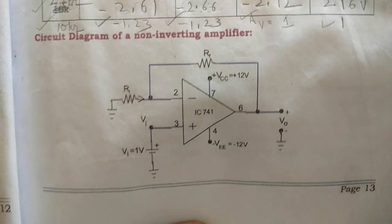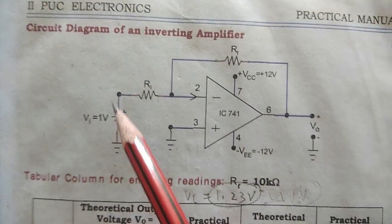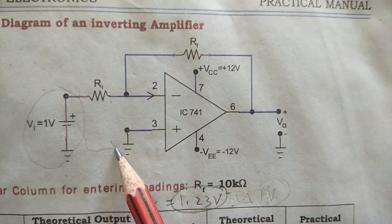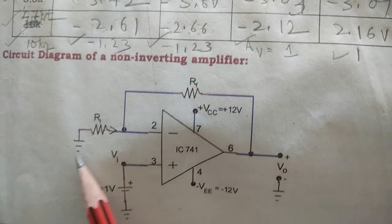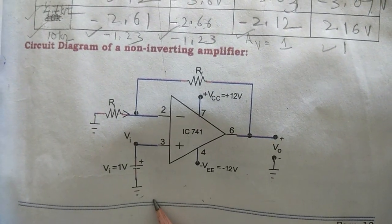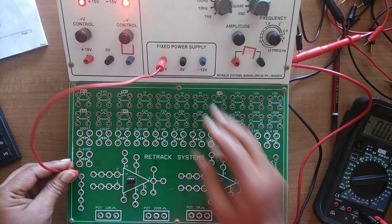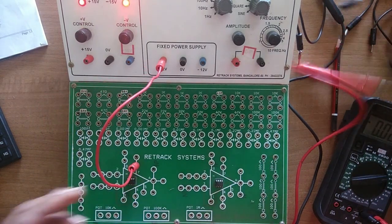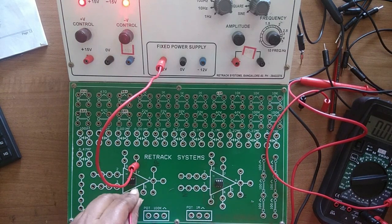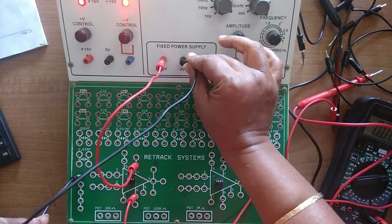This is the non-inverting circuit and this is the inverting circuit. If you observe clearly, only the input part has been shifted — the resistor is now grounded and the input is given to pin 3. Rest all connections remain the same. As before, pin 7 to plus 12 volt, pin 4 to minus 12 volt, and ground to 0 volt.